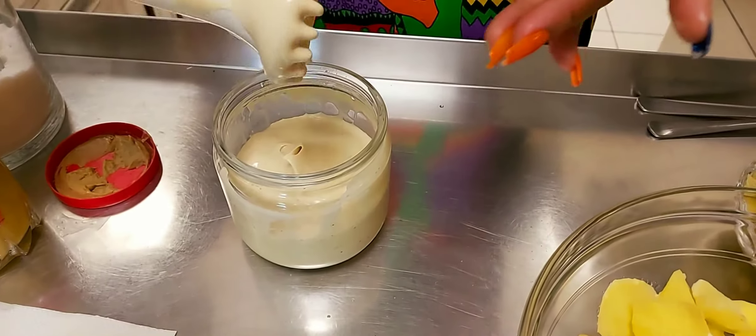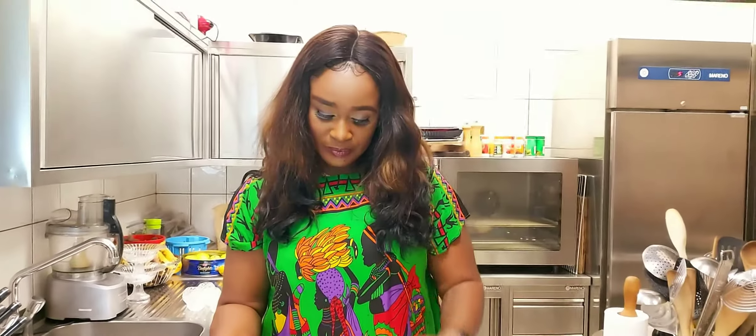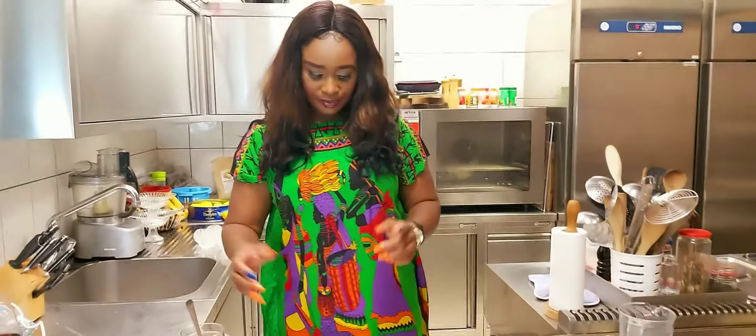So guys, this is the mayonnaise — it's ready. I've taught you how to make your homemade mayonnaise. You don't need to buy it now. It's always good to do stuff at home instead of buying.